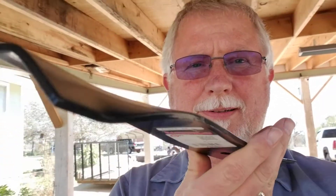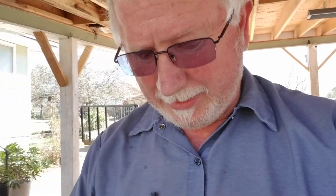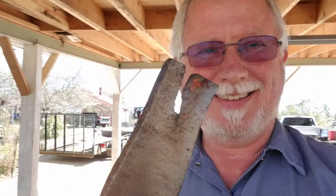I wanted to show you how important maintenance is. I bought some new blades for the zero turn — pretty nice — and this is what they're replacing. Look at that, about rode the rough off these blades right here, and that ain't the best one.